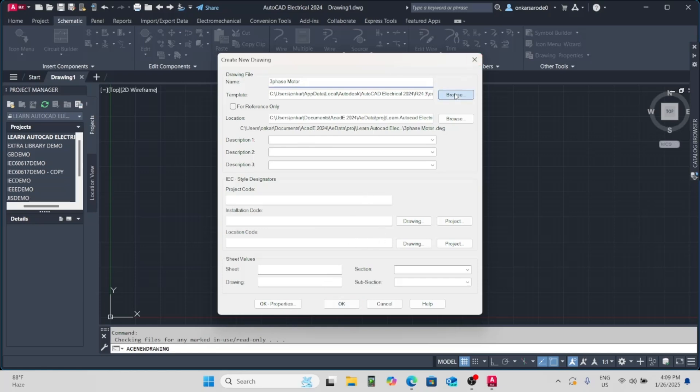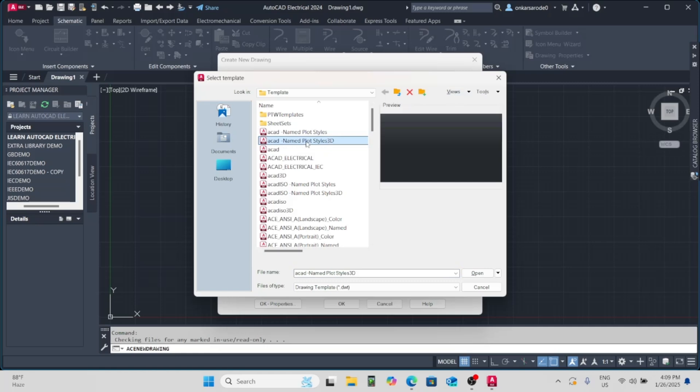First, open AutoCAD Electrical and create a new project. Choose a suitable template that matches the requirements of your diagram.